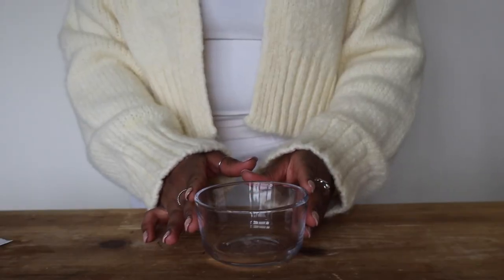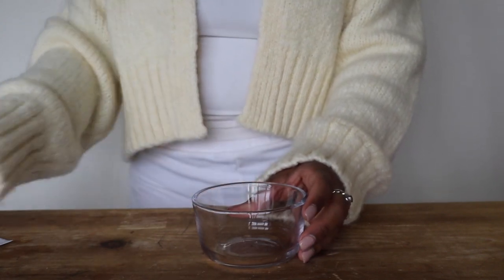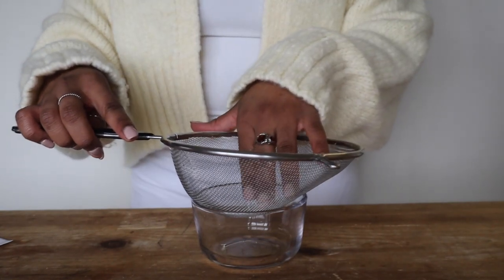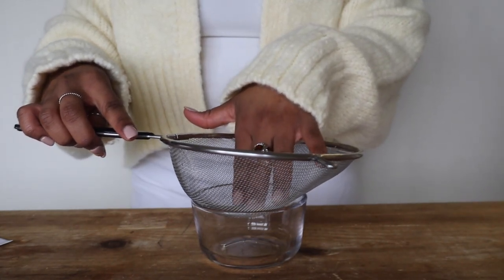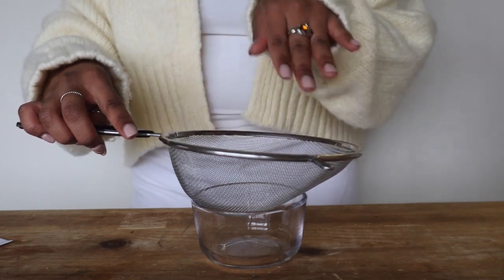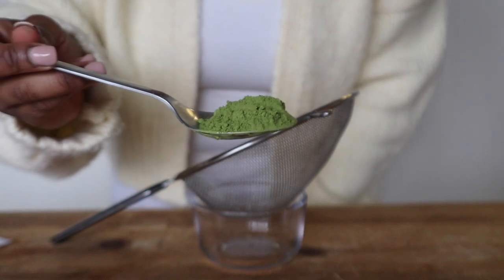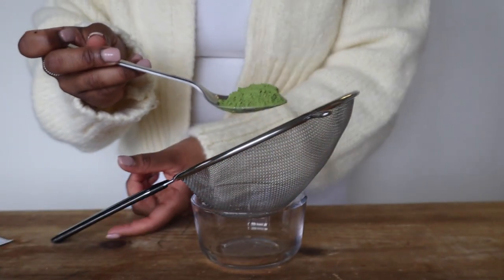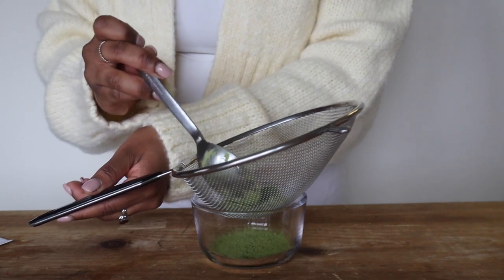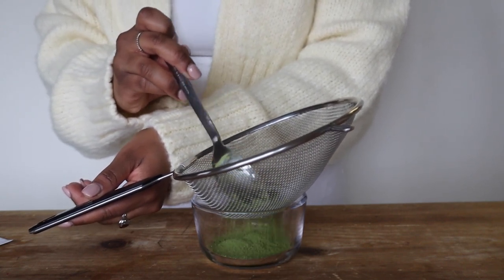While I'm waiting for the hot water to heat up, I'm going to put the matcha powder into the glass. Using a sifter is optional — you can just put the matcha powder directly into the bowl — but the sifter allows the powder to break up a little more so the matcha comes out smoother. I'll put it directly into the sifter and allow that powder to loosen up through it.